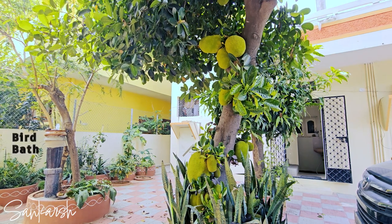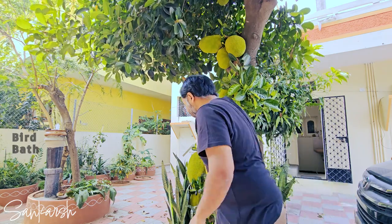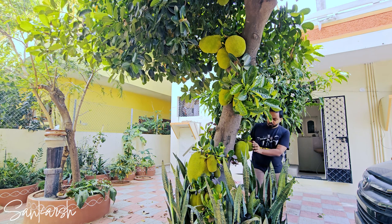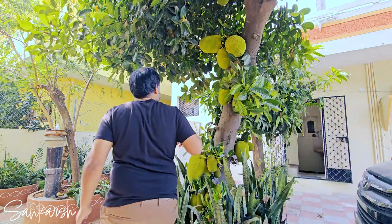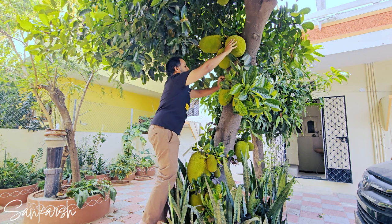We have recently constructed and installed a bird bath in our backyard, which I'll showcase in another video. As we were working, we noticed a pungent odor emanating from the jackfruit tree. There are five signs to find out if a jackfruit has ripened.